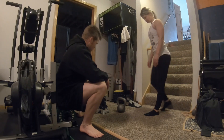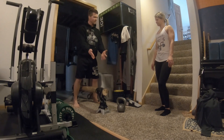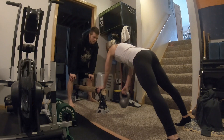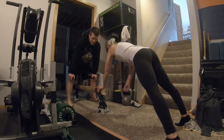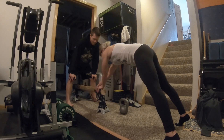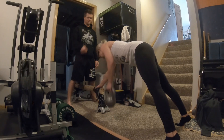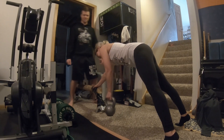Back to upper body — we're going to be doing renegade rows. She's going to come into a push-up position with one hand on the balance beam. Feet a little bit wider. She does eight reps on each side, really trying to squeeze her shoulder blades together at the top.